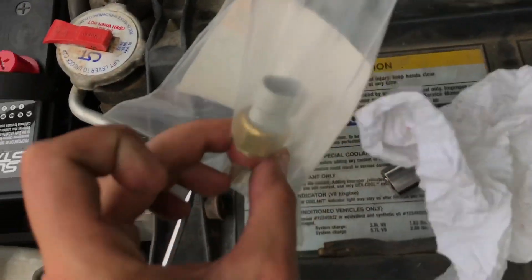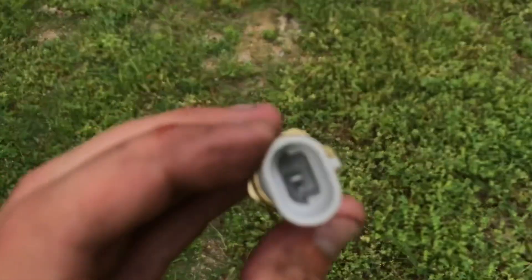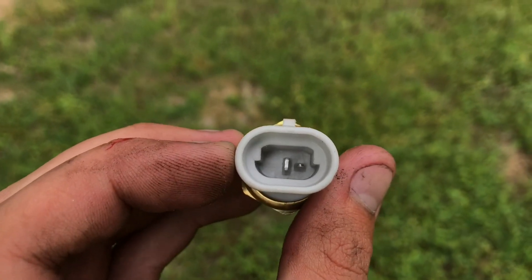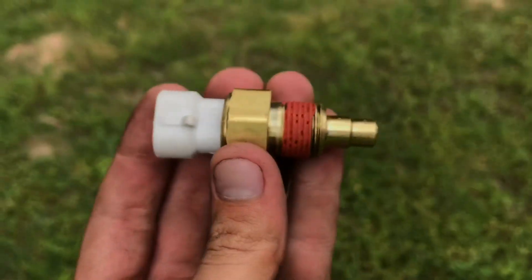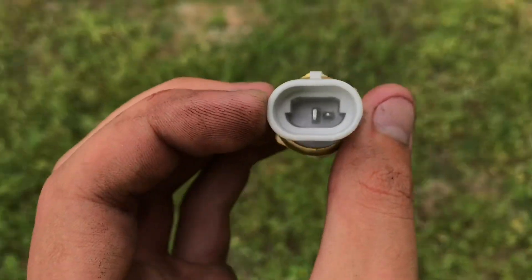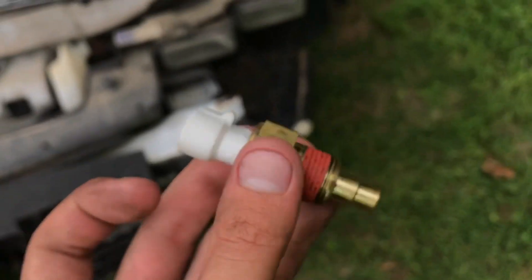Here's the new temperature sensor. As you can see, these most of the time have to be special ordered from the dealership because it's a one-prong instead of having two prongs on the side. All it does is project temperature to the gauge — it has nothing to do with the PCM or anything else. It's just this sensor to the gauge, and that's all it does.